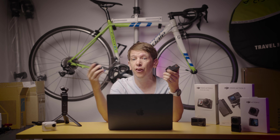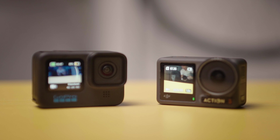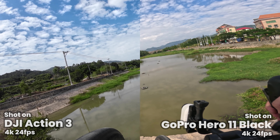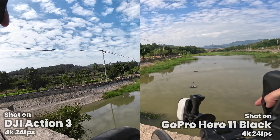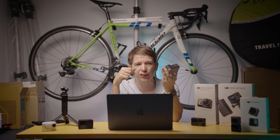If we talk about waterproofing, the Action 3 has the edge again. The Hero 11 and new Hero 12 are only waterproof down to 10 meters, while the Action 3 is waterproof down to 16 meters. To summarize these two: there are a few extra features on the Action 3 you won't find on the GoPro Hero 11, but the GoPro Hero 11's image processing is pretty good so it might come down to personal preference for which look you like. The Hero 12 will have fewer deals since it's brand new, but the Action 3 links are in the description — if you just want something GoPro-ish but with better specs and lower price, the Action 3 is a great option.